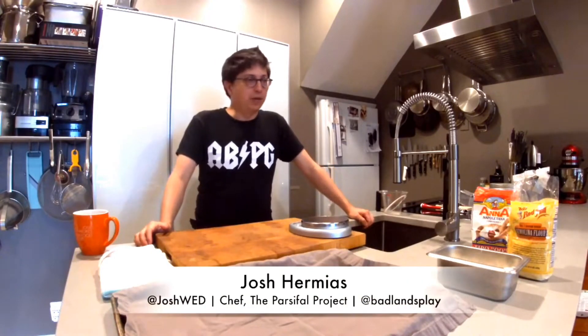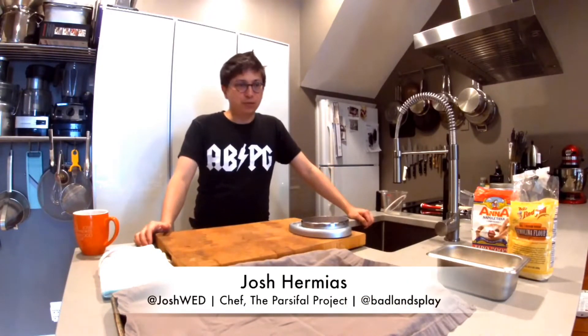Hey everybody, this is Chef Josh Ramias with the Parsifal Project. Normally we combine music and food together, but I'm coming to you from my home in DuPont during the quarantine, so it's just me today. We'll do a little bit of food inspiration for you to do with your family as you go through this quarantine with everybody together. A little shout out to Badlands PlaySpace for organizing all these videos — thanks so much.